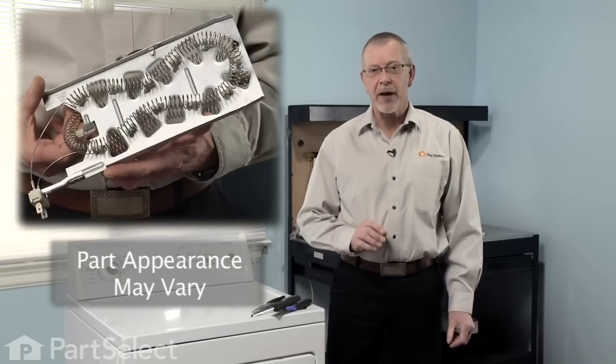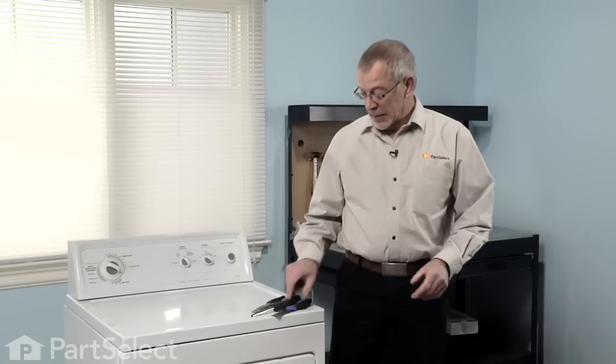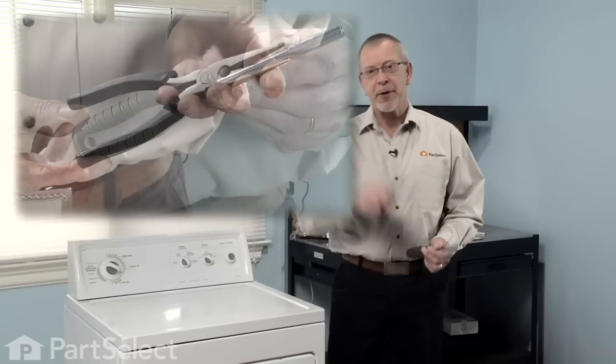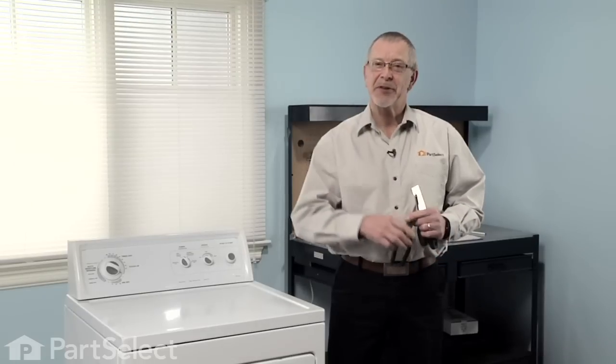Hi, it's Steve from PartSelect. Today we're going to show you how to change the heating element on your dryer. It's a really easy job. All we're going to need is a putty knife, a quarter inch nut driver, and maybe a pair of needle nose pliers. Let me show you how it's done.